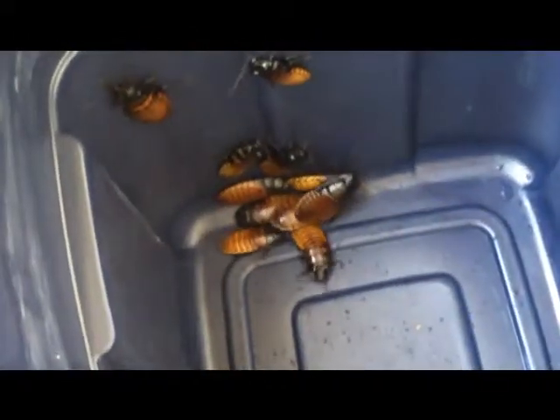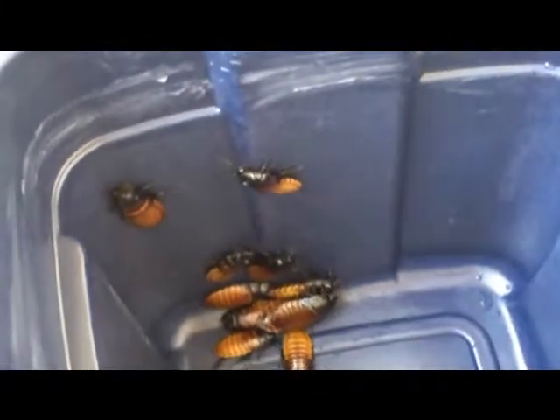That's 1, 2, 3, 4, 5, 6, 7, 8, 9, 10, 11, 12, 13, 14, 15, 16, 17 roaches.